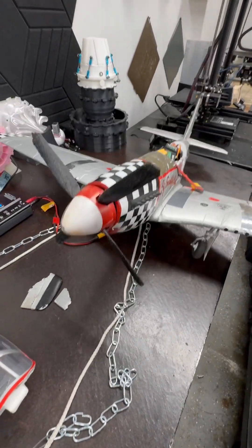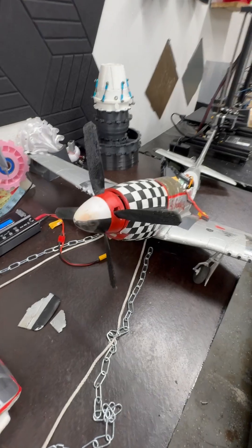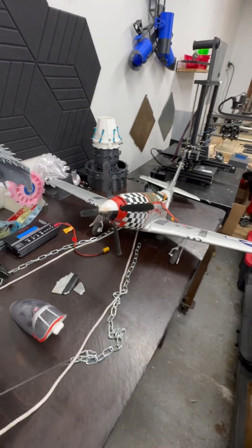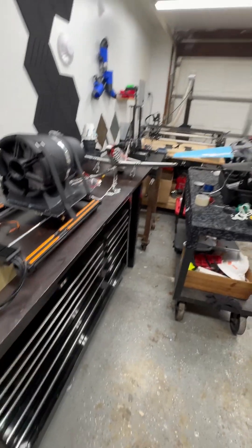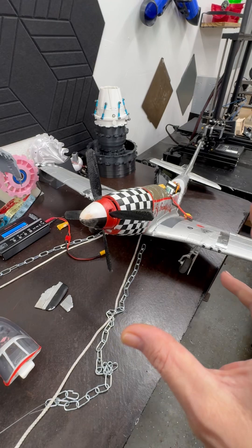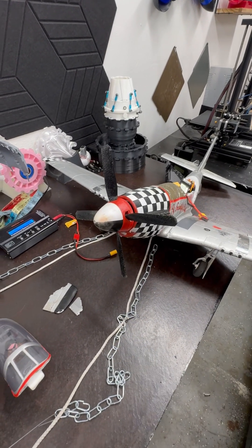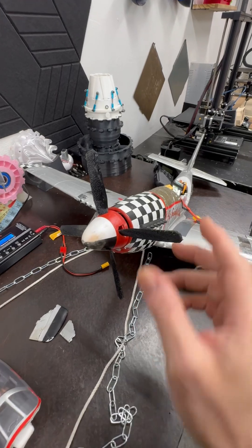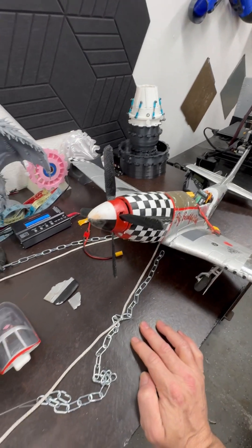Nothing else on the plane did — nothing — but the prop did. It still has torque. It's insane. AMS TPU, Bambu Lab — I'm telling you, if you need to make a prop that just isn't going to break unless you really hit something fast and hard, AMS TPU is the answer.